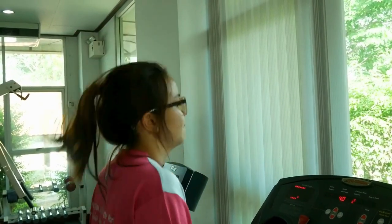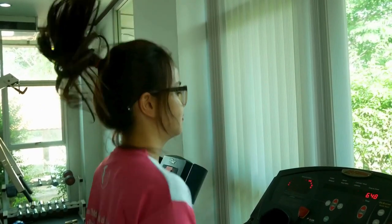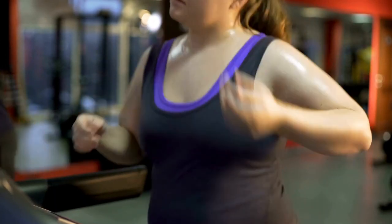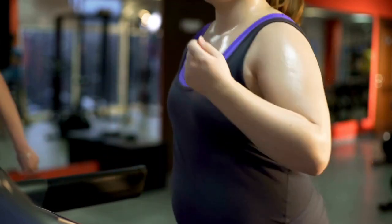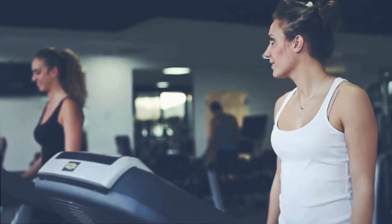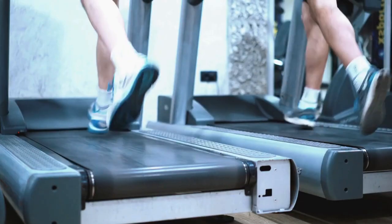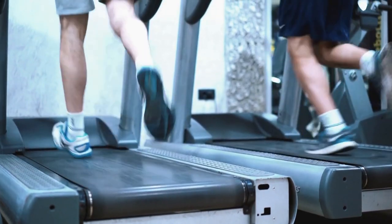Like many trying to stay fit at home yet deal with space limitations, I've been researching 2-in-1 cardio options comparable to gym equipment. With crowded gym memberships and commute hassles, having an all-in-one running and walking machine on a budget seemed appealing. The Toussaint's 2-in-1 foldable treadmill caught my eye, advertising both manual treadmill capability along with motorized electric performance. After extensive testing, I'm thoroughly impressed by the versatility, quality, and compact storage, making it one of the best gym alternative investments for my small apartment.